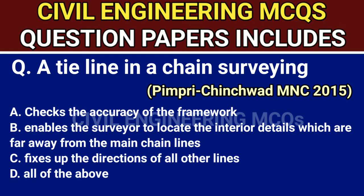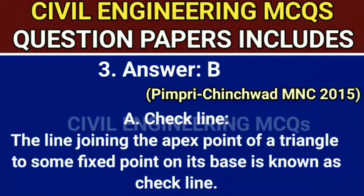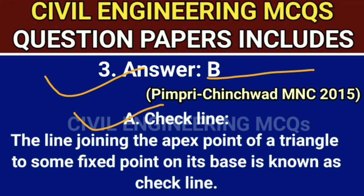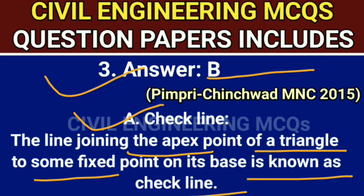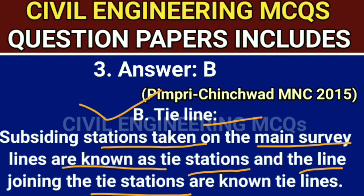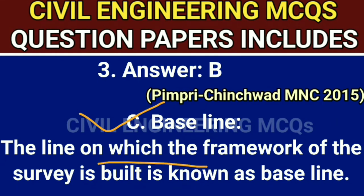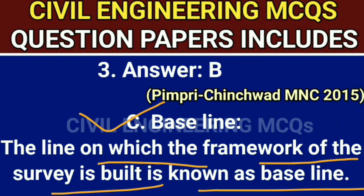Q3. A tie line in chain surveying — the correct answer is option B — enables the surveyor to locate the interior details which are far away from the main chain lines. Answer is B. Check line: the line joining the apex point of a triangle to some fixed point on its base is known as a check line. Tie line: subsidiary stations taken on the main survey lines are known as tie stations, and the line joining the tie stations is known as a tie line. Baseline: the line on which the framework of the survey is built is known as the baseline.